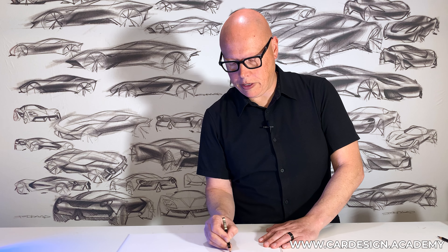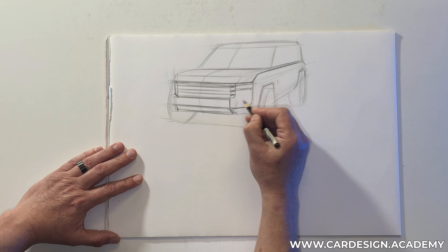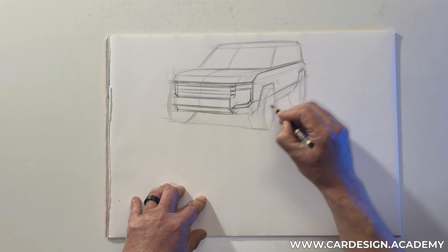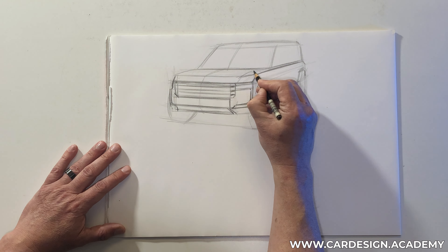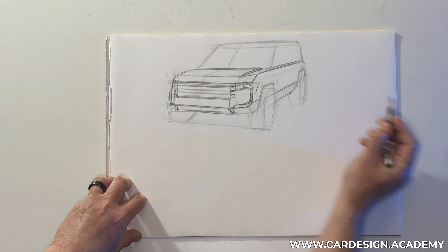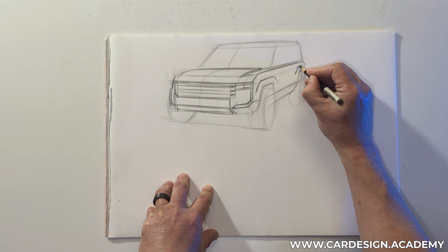As we get more confident in where we're heading with the lines, I can start to darken things up a little bit and put some fog light or corner light elements on there. Keeping the lines of the body side a bit more simple. Adding some power dome details on the hood — those raised elements convey power and strength, which is really what we're trying to do.